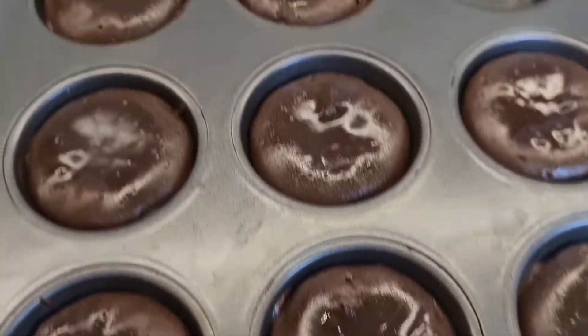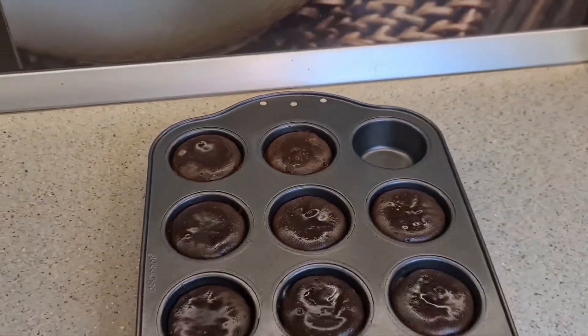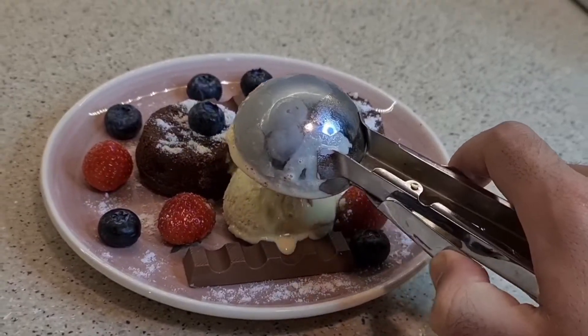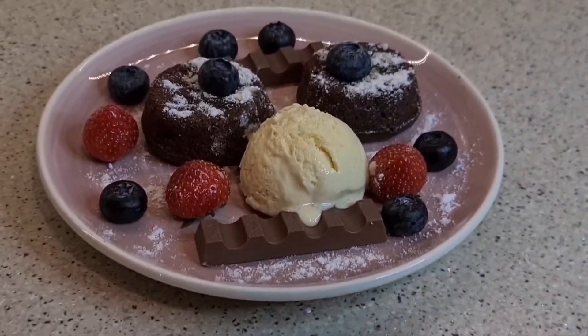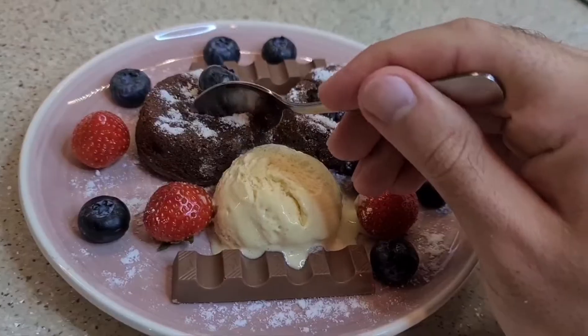Extract the lava cakes, put them on the plate and add strawberries or raspberries, cranberries, powdered sugar and vanilla ice cream.